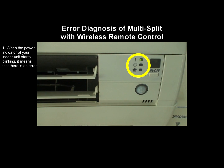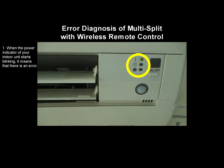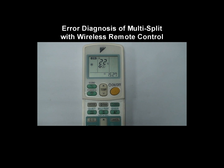When the power indicator of your indoor unit starts blinking, it means that there is an error. There are two different methods to retrieve the error code.